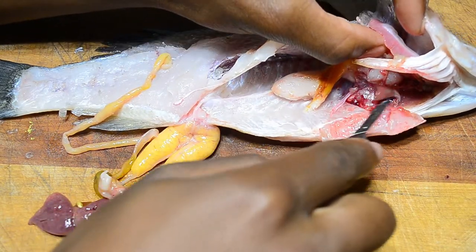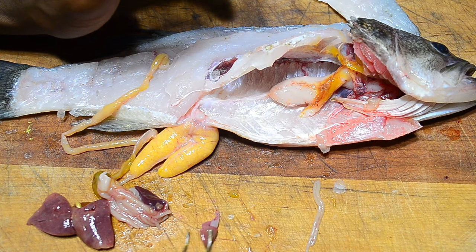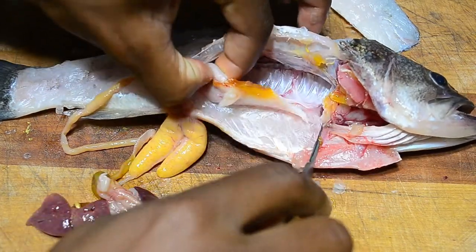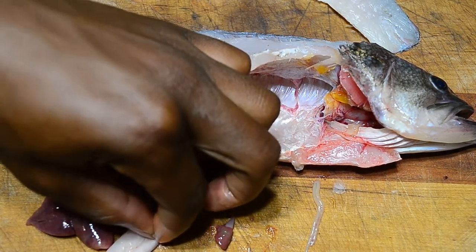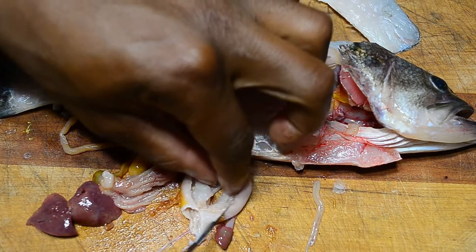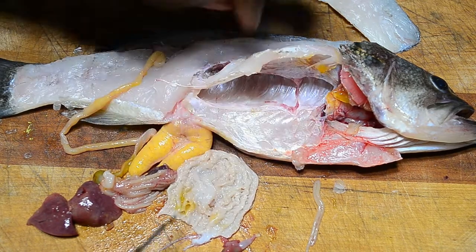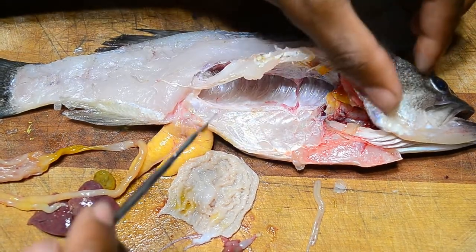Here is the heart right there, and this is the stomach — let's see what the last thing it ate was. The stomach feels empty, and that's because it pretty much is. The stomach contents are nothing — completely empty. Looking through the intestines, there's nothing in here either. This bass was clearly very hungry when it hit my lure.